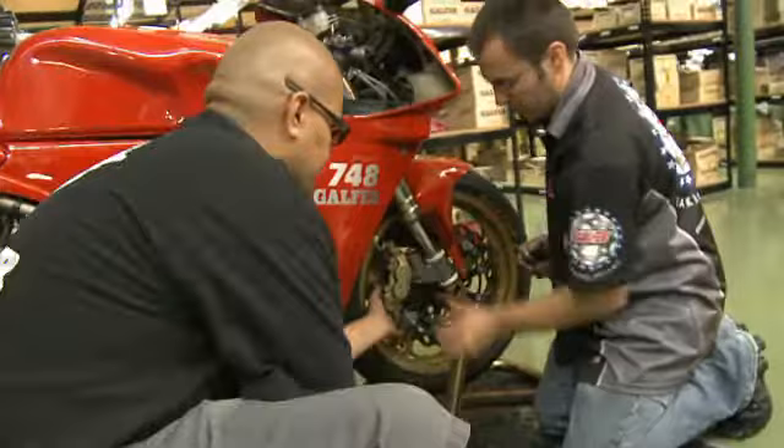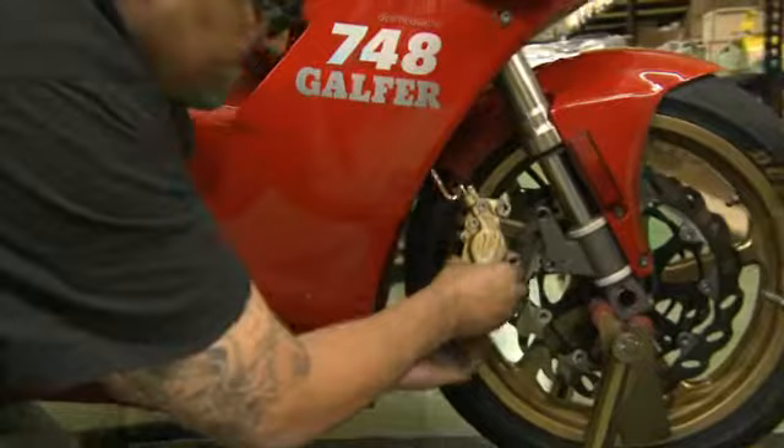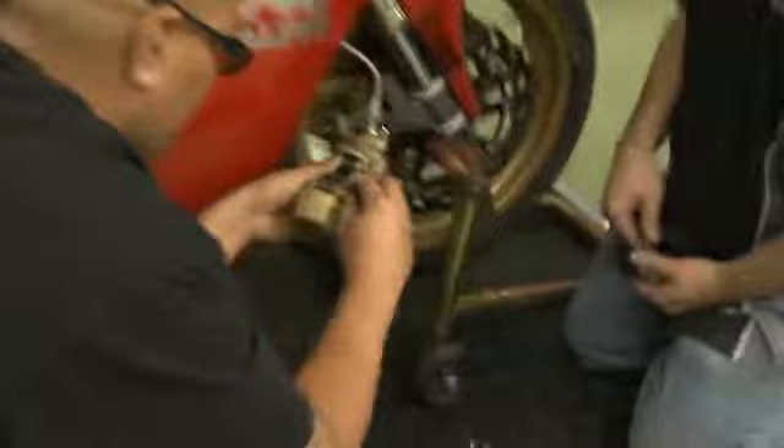Alright, and now you can remove the caliper. Be as gentle as you can so that you don't bang your fingers or the wheel too much. Now this particular caliper has two clips here that you're going to need to remove before you can remove the pin and the brake pads.